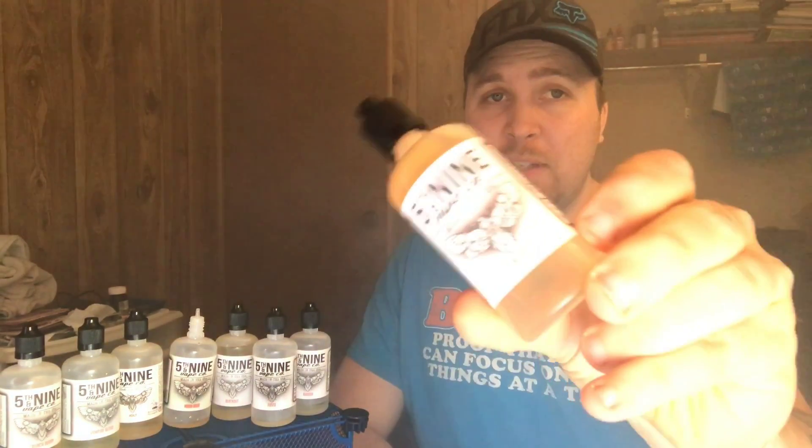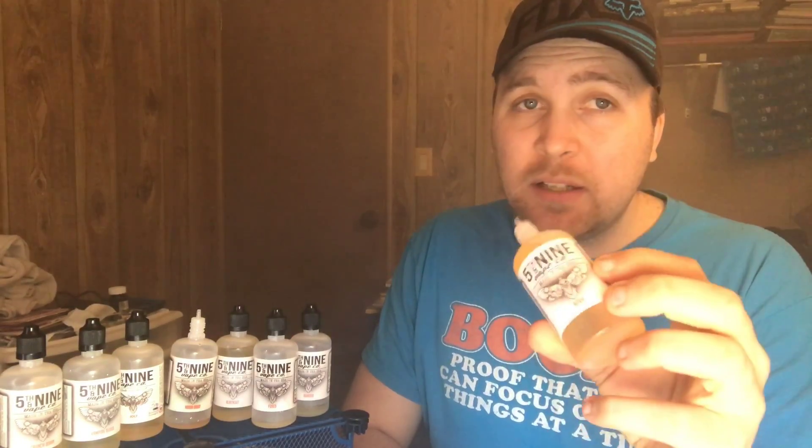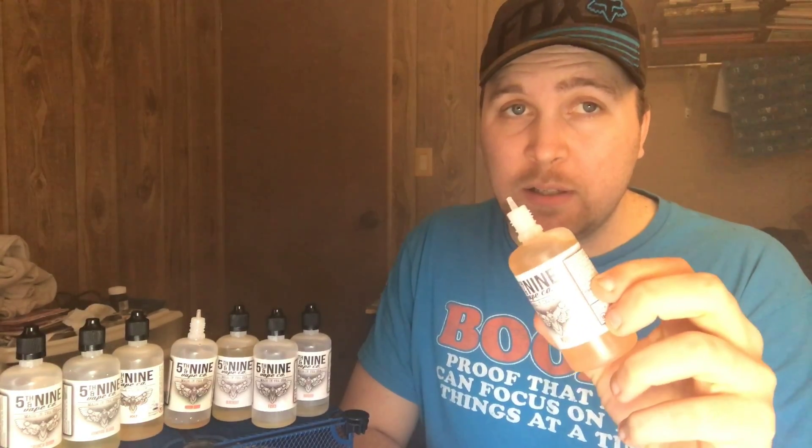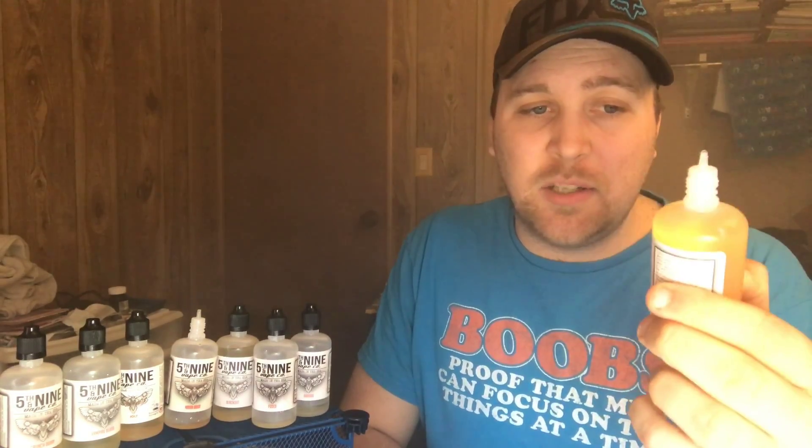I also got the Nova here — this is a blueberry pancake. This one really surprised me — I've never had a pancake vape before and this one really surprised me. Out of the bottle it is good, it is very good, don't get me wrong, but this one definitely needs to steep a little bit.